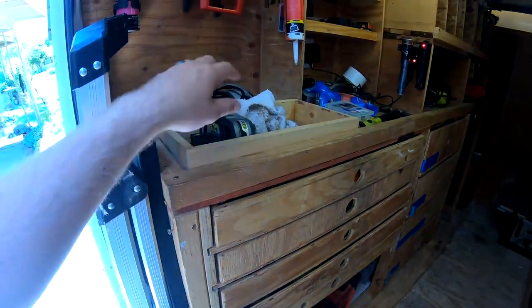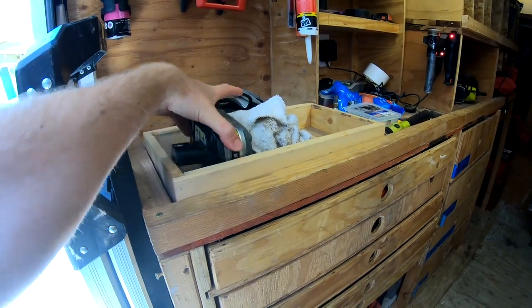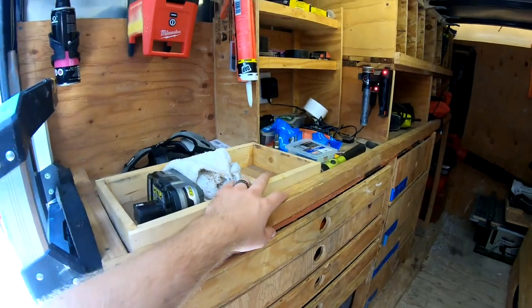This is something new that I've added here — this is for my batteries. Ryobi batteries would go here, Milwaukee batteries would go here, and then dead batteries would go up there.